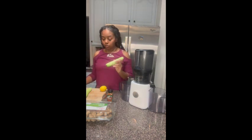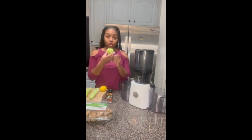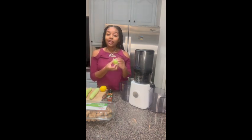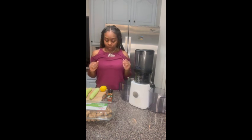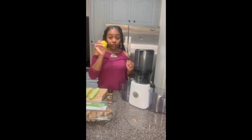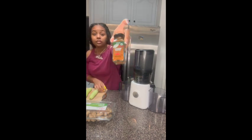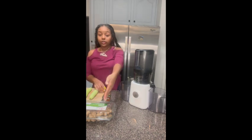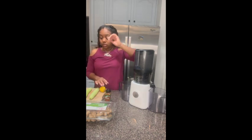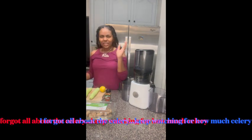You're going to do two unpeeled cucumbers, seven green apples — and I try to do a lot of organic fruits and veggies — a whole lemon with the skin, a teaspoon of cayenne pepper, it's organic, organic ginger, and some cilantro and parsley as well. And I think that's it.